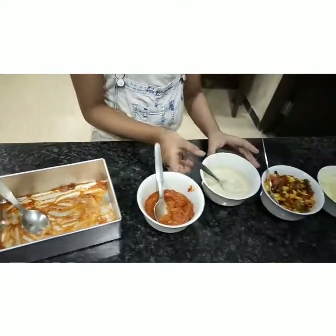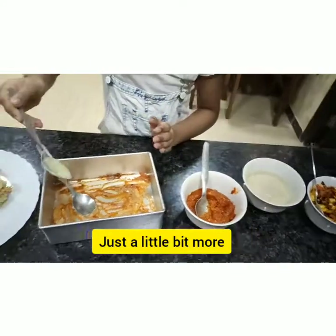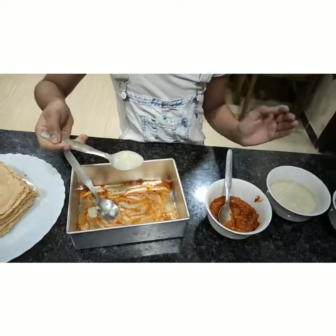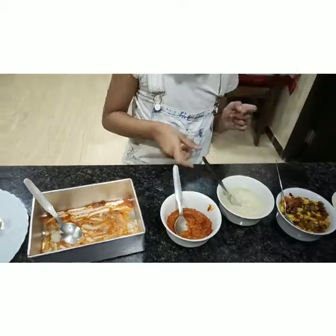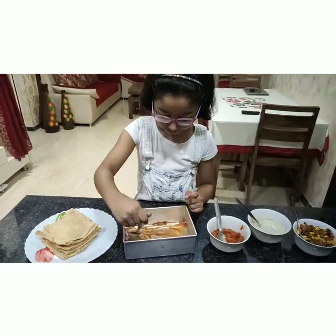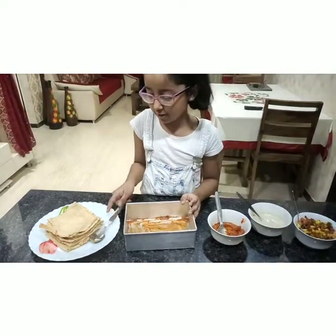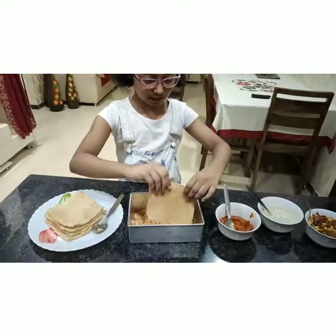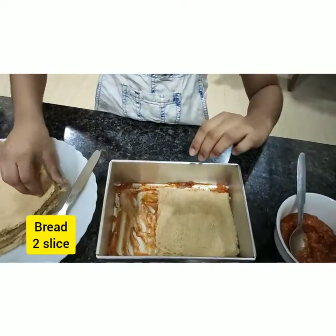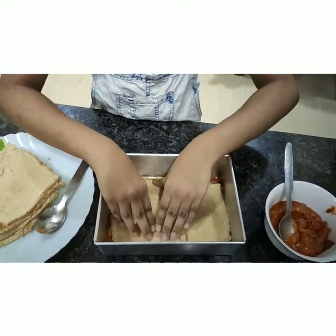I will take a little bit more. Now I will put the spoon here and I will take a bread slice. I will keep one here and I will take another one and keep it here.